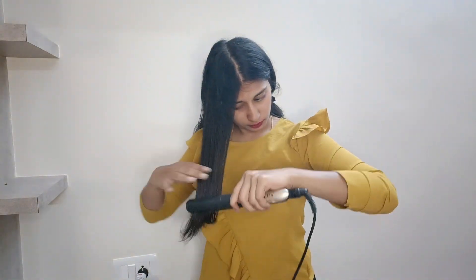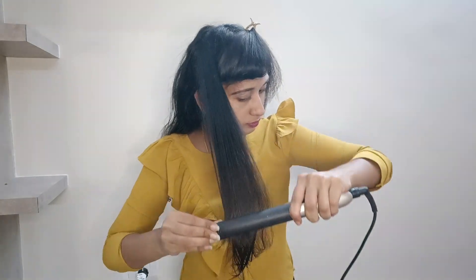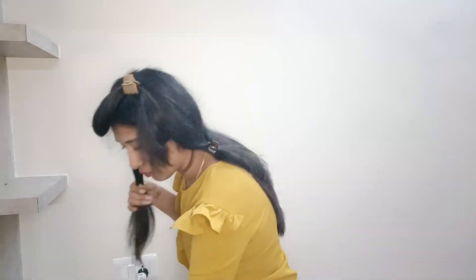I am going to use a heat protection spray. You can damage the hair with heat. I am going to cut the layer into the layer — now I am going to straighten the layer straight.